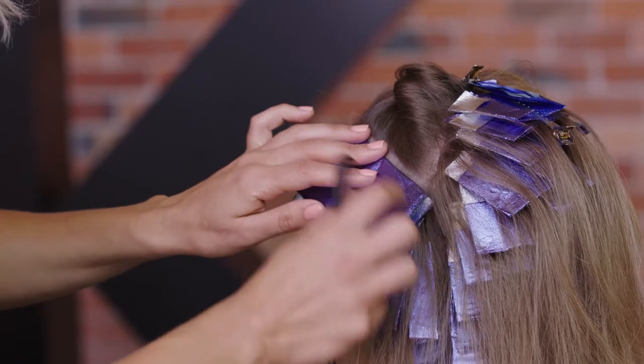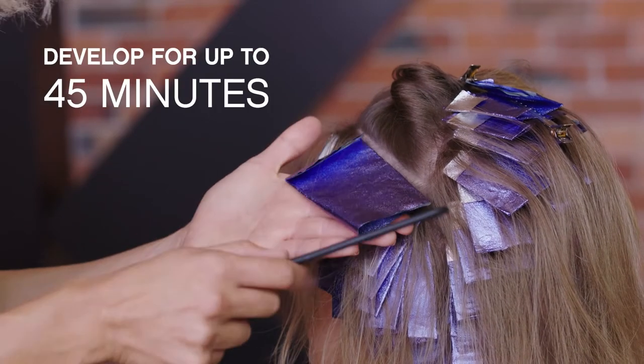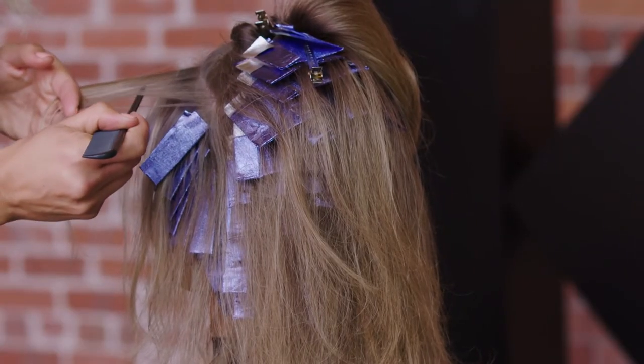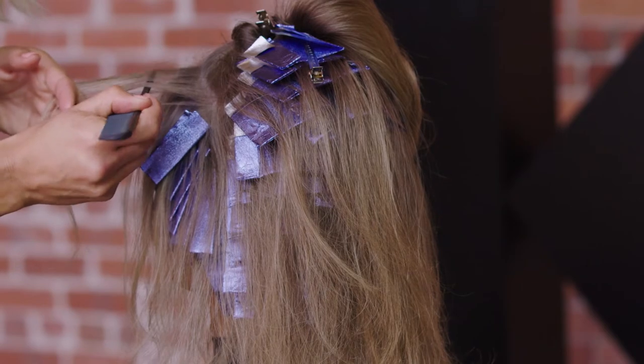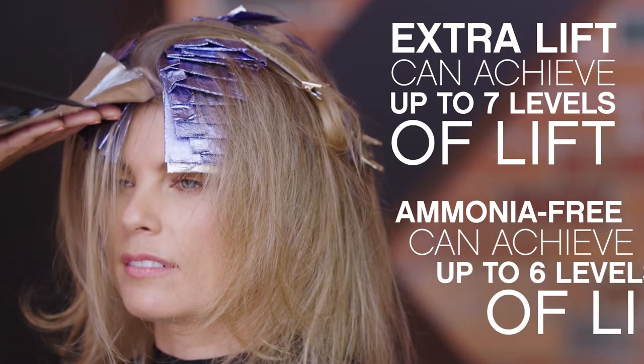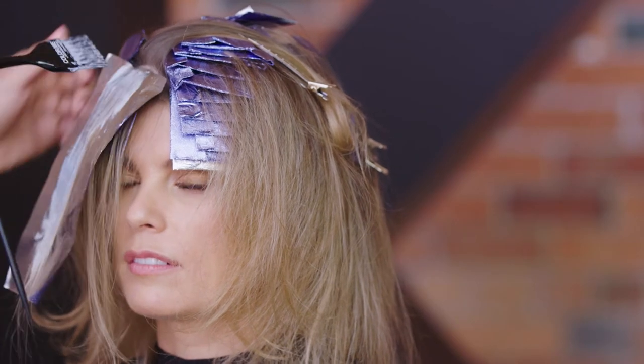Once you've finished your application, allow your lightener to develop for up to 45 minutes. The gradual and progressive lightening ensures an even, uniform result, and our extra lift formula can achieve up to seven levels of lift depending on which cream activator you choose.